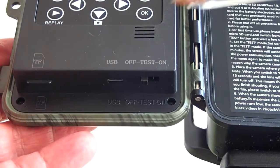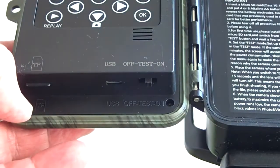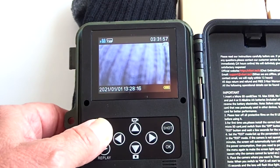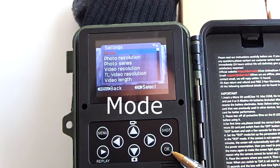When you first turn on the camera, you want to turn it on to test mode so that you can go into the menu and set up the camera. I will now go into the menu to show all the features of this camera. Press the menu button. Up top is mode, highlighted in red because the menu cursor is over it. To enter mode, press the OK button.